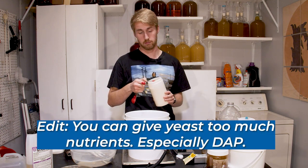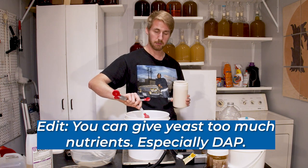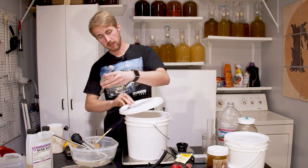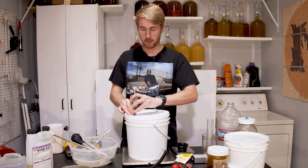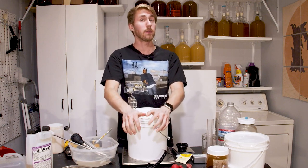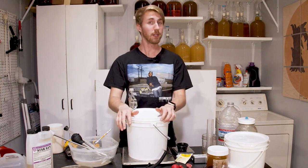You can't give yeast too much nutrient. I'm going to put in one teaspoon. Now let me mix this up again. This is mixed up and has all of our ingredients. Let's put our airlock on, write my information down, and let this thing go through the primary fermentation. We'll come back after that and see what it's like.